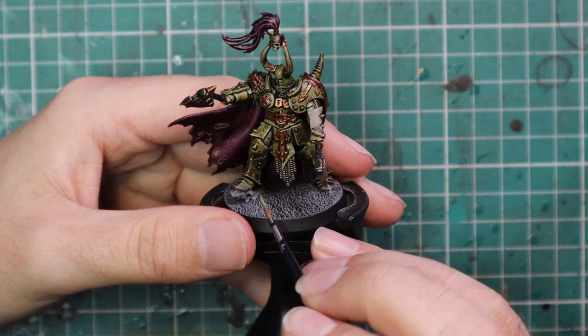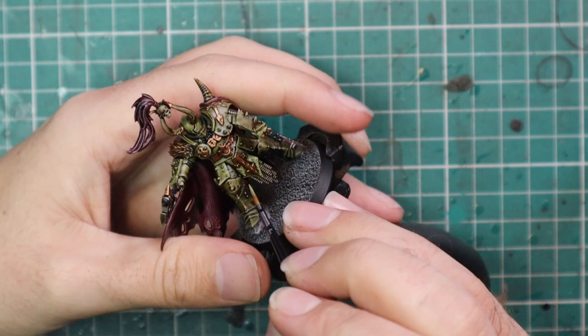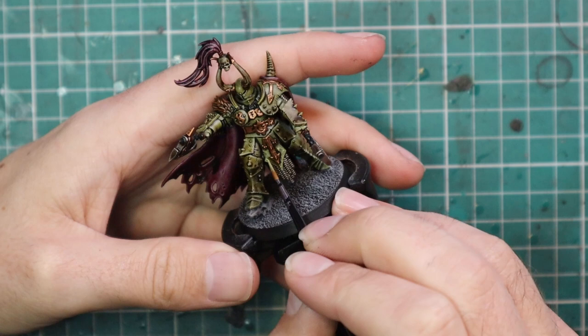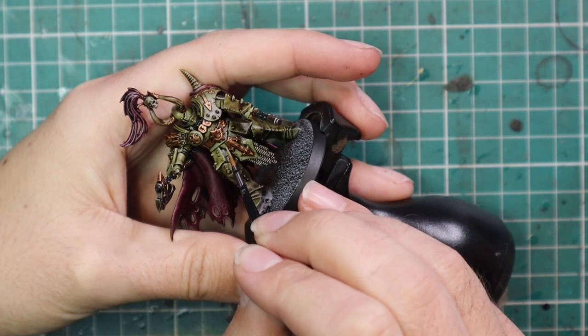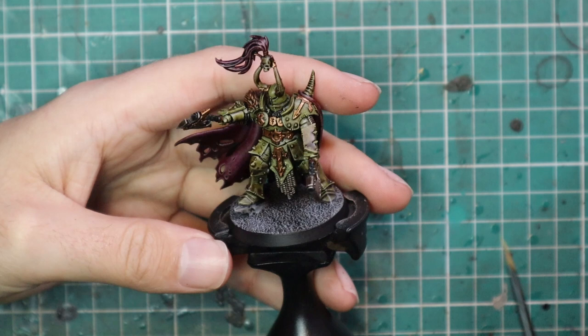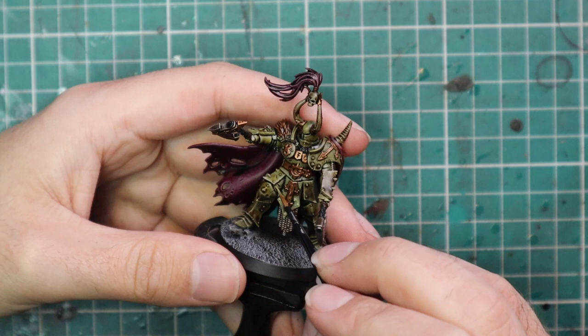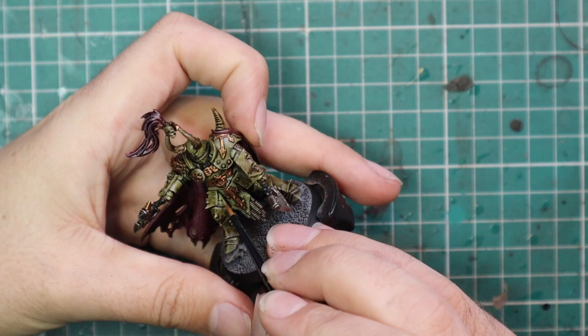After the wash the model really does look fantastic — it looks very Nurgle-y. If you really need to paint an army fast for a tournament you could leave it at this stage and I think they look great. We're going to take it a few steps further here though, starting with Death Guard Green. We're going to be layering up all of the plate armor — we want to leave that grungy green color in all the recesses and shadows, just giving a quick highlight to the raised plate armor parts to pull the model back towards a neater look.